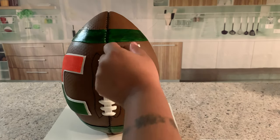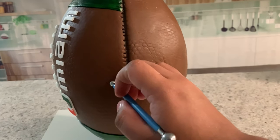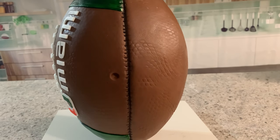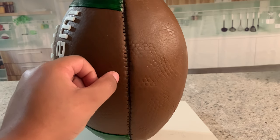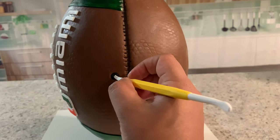Now, what am I going to do if this football runs out of air? I'm using my ball tool to make a little hole, then filling it in with some black fondant. With the smaller side of my modeling tool I make a little hole which is where you'd pump air into the football.